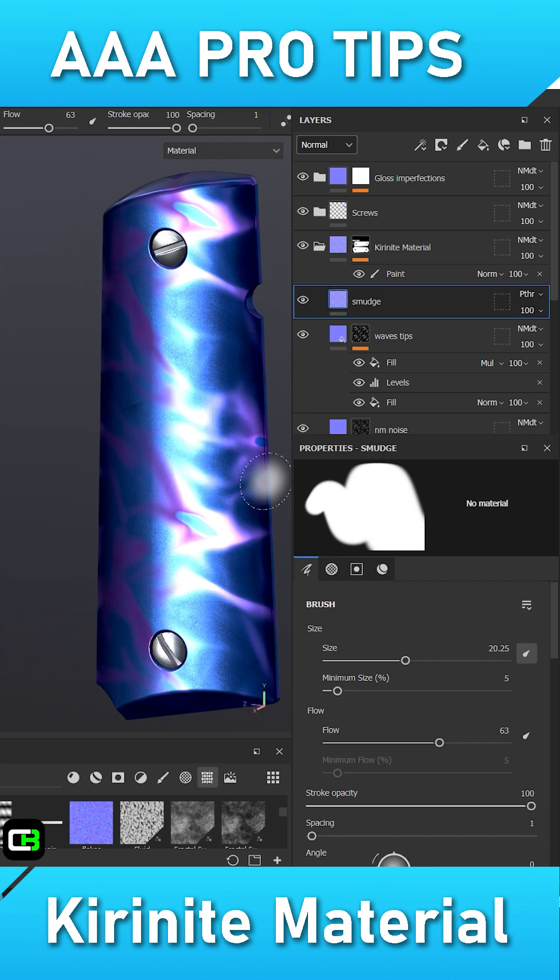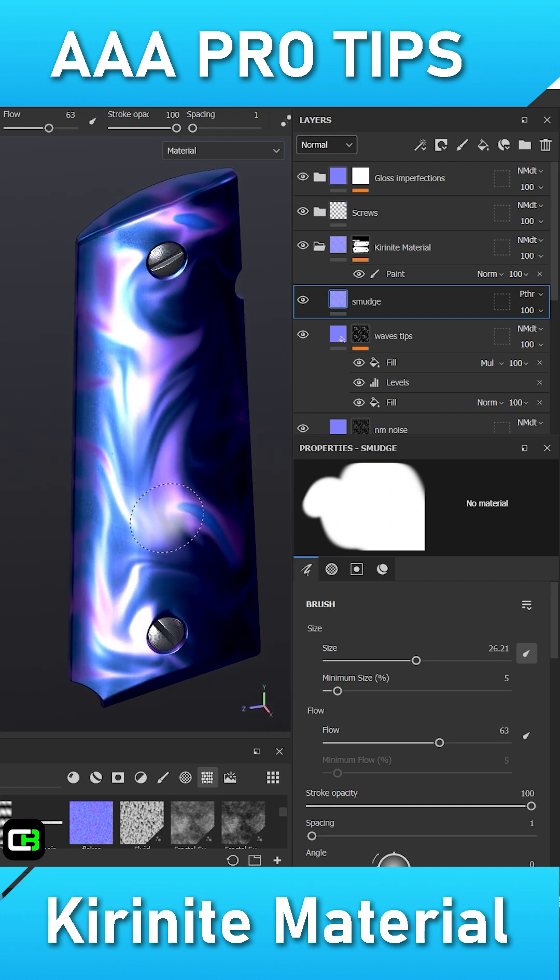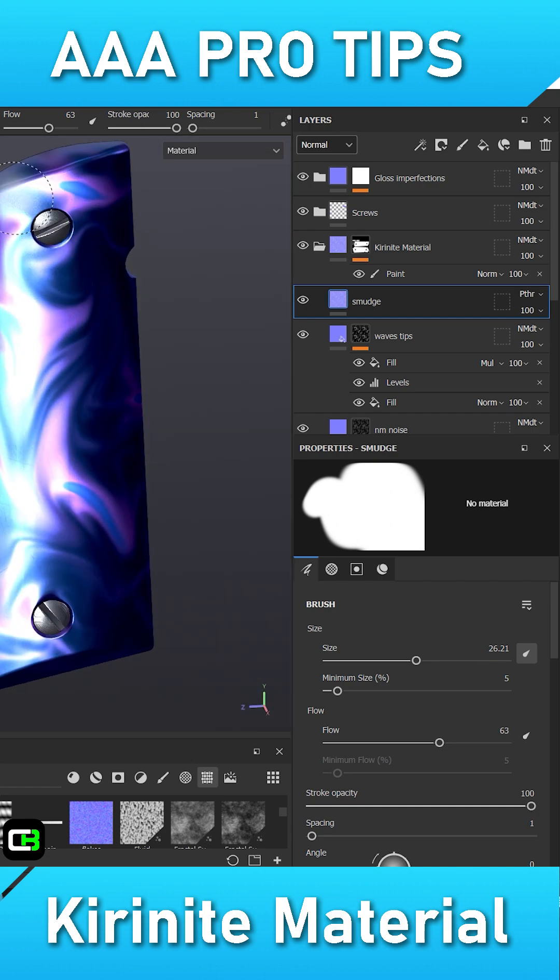Lastly, I will create a paint layer at the very top with its spec, gloss, and normal channels set to pass through. This will allow me to smudge the texture to help sell the readability of the Karanite material and add some beautiful shapes.